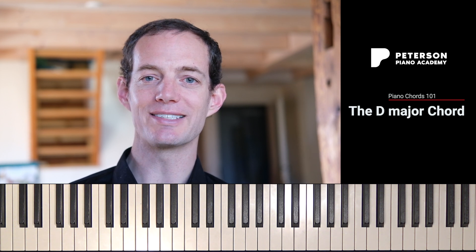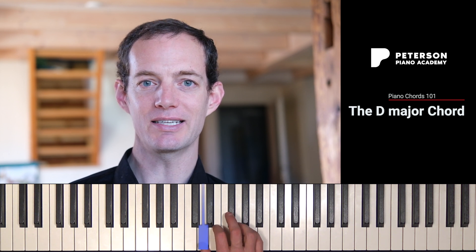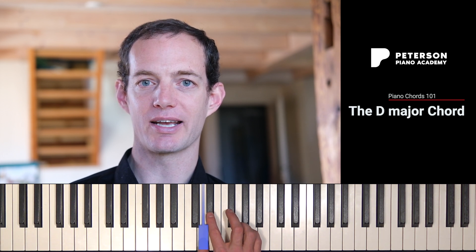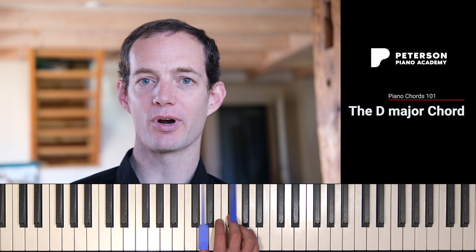So here we go. To build a D major chord on the piano, we're going to start with our thumb on D, and from there I'm going to count up four half steps — meaning every single black and white key on the piano: one, two, three, four. That takes us to F sharp, which is what we call the third of the D major chord.